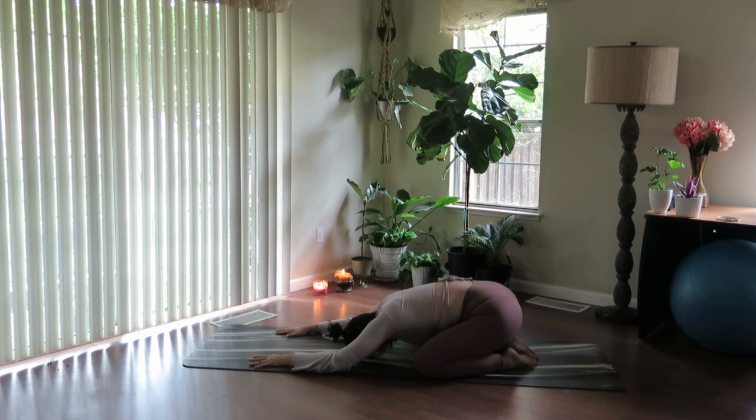Soften through the belly. Releasing through the tailbone, releasing through the upper back. Allow your body to be still. Take a moment here. Add on a personal intention to your practice. Soften. Release.